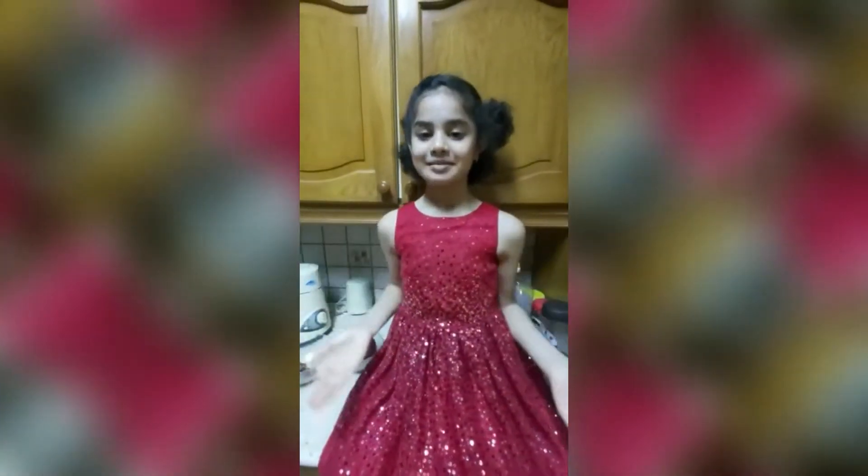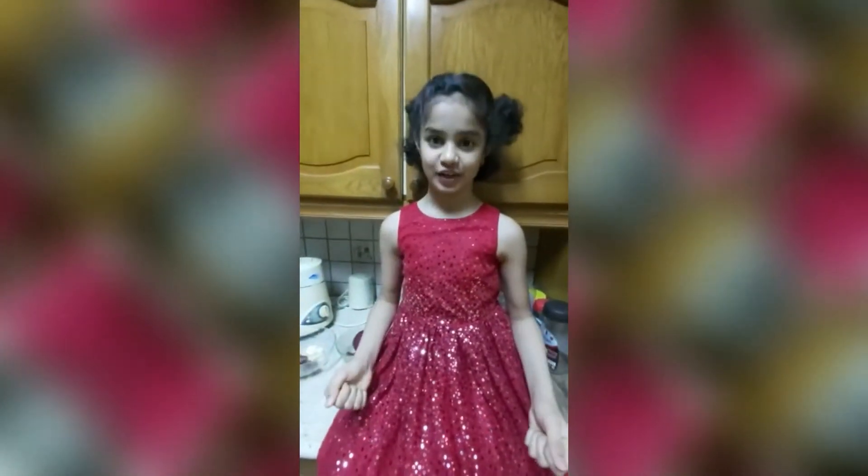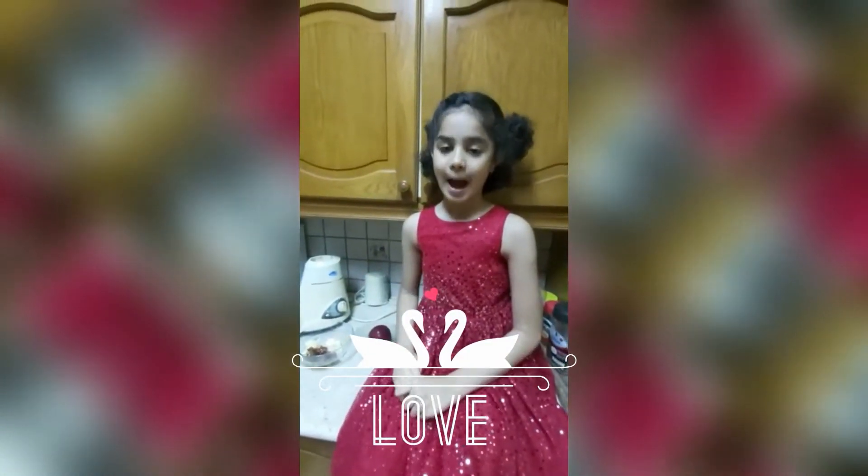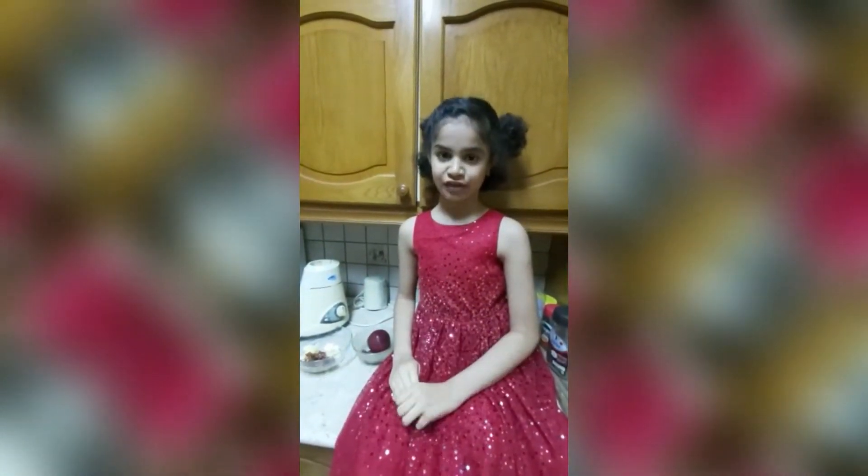Hello everybody, my name is Shreya. Welcome to SASH videos. Today I will tell you how to make an apple and dates milkshake for your Father's Day.